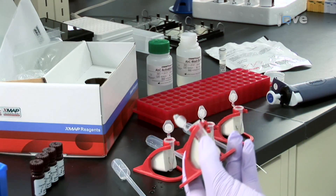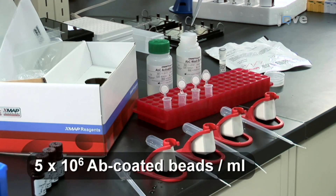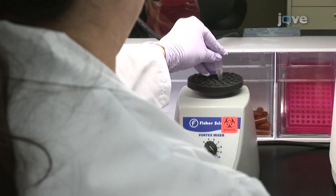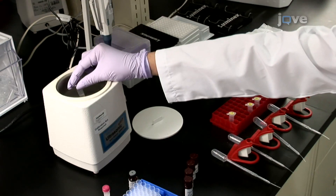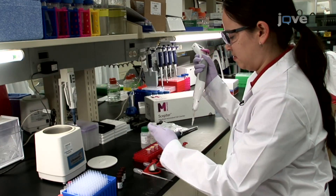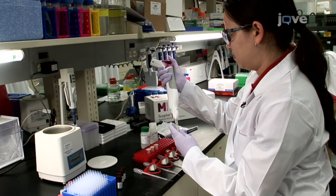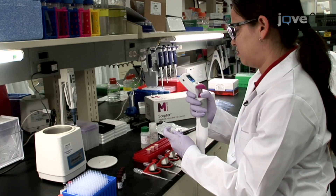After the final wash step, add 500 microliters of wash buffer to each reaction tube to provide a final stock concentration of 5 million antibody-coupled beads per milliliter. Vortex and then sonicate the reaction tubes to disperse the beads. Count the number of beads recovered after the coupling reaction using a cell counter or hemocytometer. The recovery from the coupling reaction is typically over 90%.